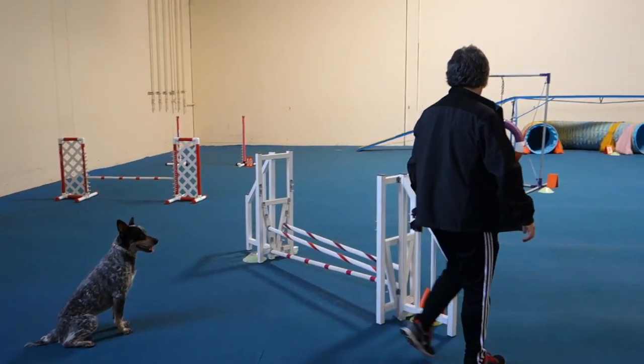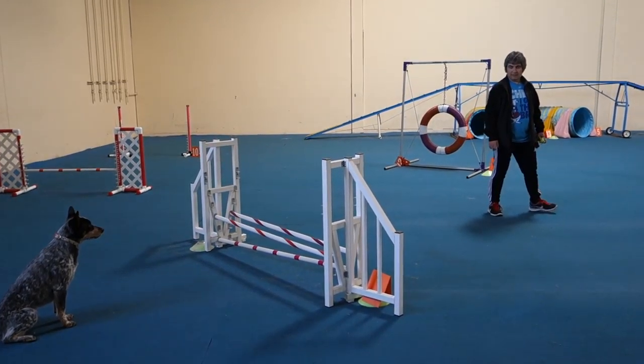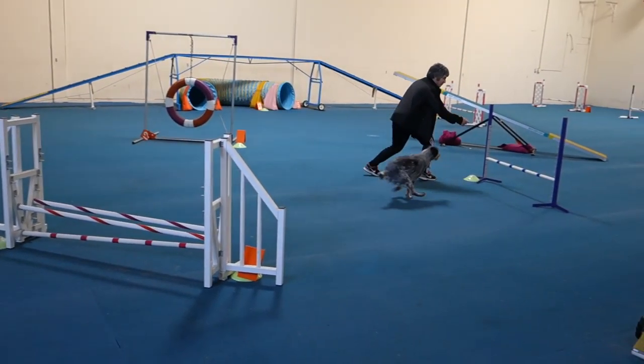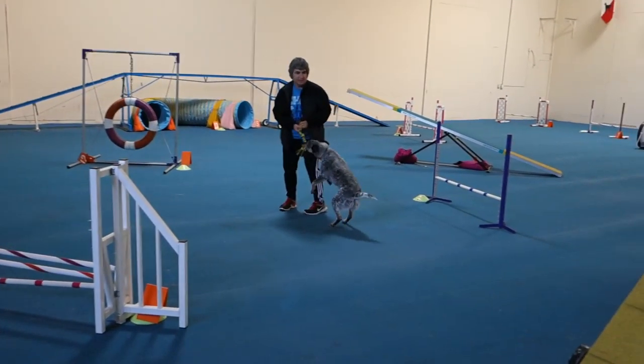You got a front cross right now in order to be in the right place. Now go up to that jump, go all the way up to that jump. Turn. Right there. Release your dog. Front cross. Good. That was my front cross, but that was good.